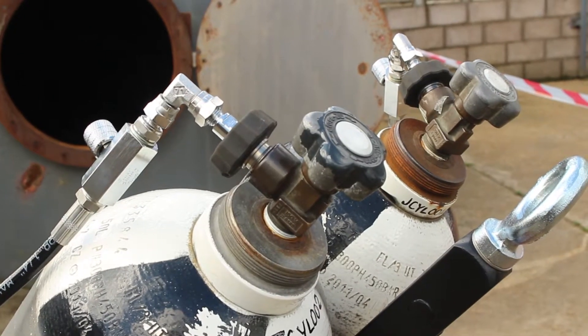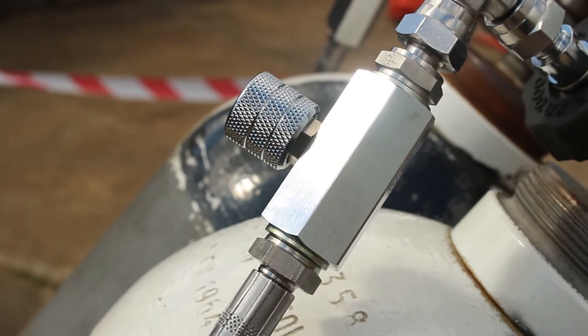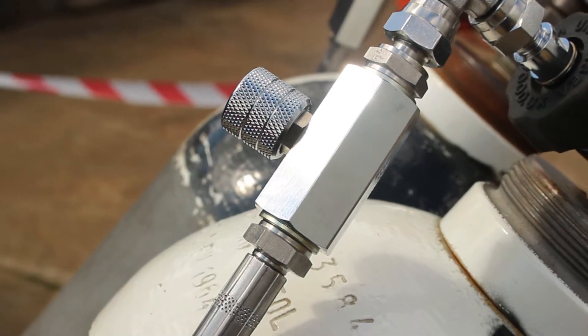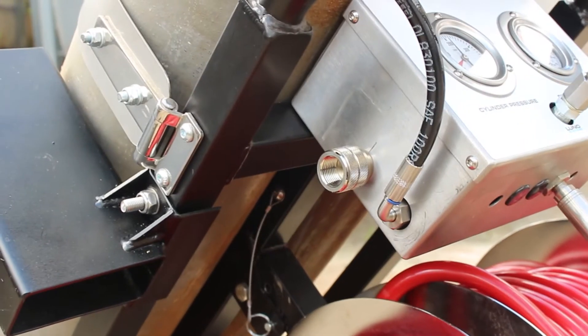The unit accommodates two 50 litre cylinders, which can be used together or one at a time, with the ability to swap out one cylinder while the users work from the active cylinder. This allows for uninterrupted continuous working.